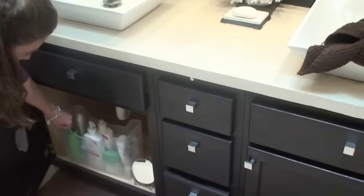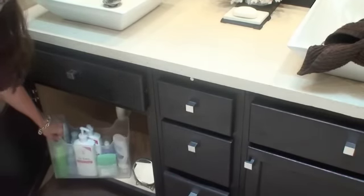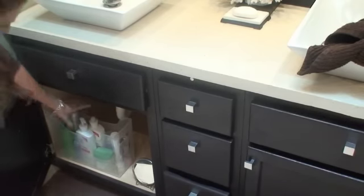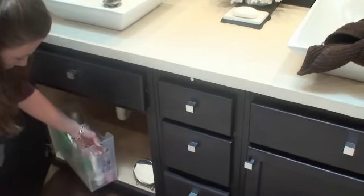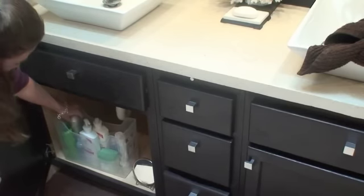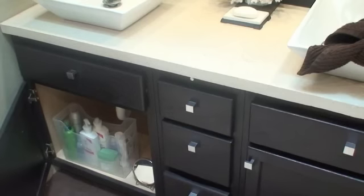Down below, I absolutely love this container because I can't stand when things topple over — all my lotions and hair sprays. But I got this plastic bin; it's thin, and I can put all my tall lotions and hairspray bottles in here and they're not toppling all over each other. So again, just another example of how to use containers.